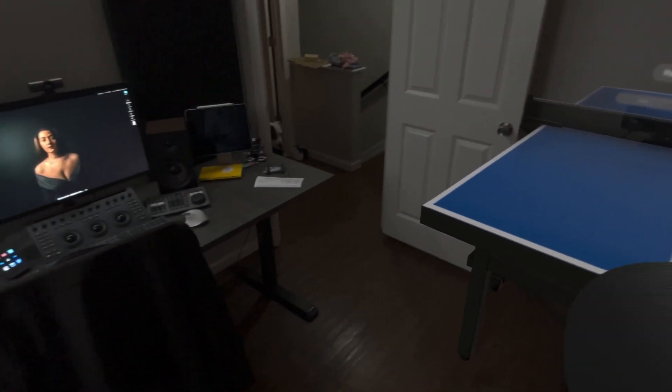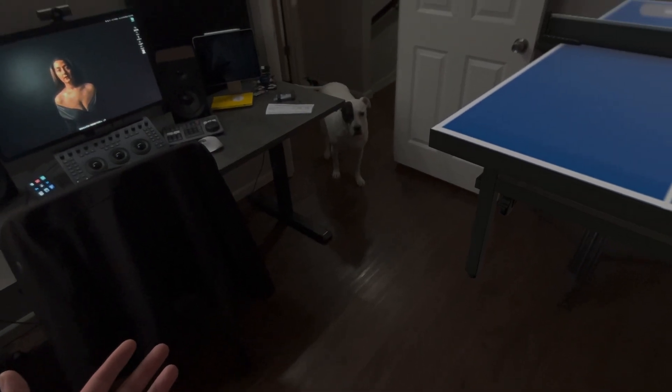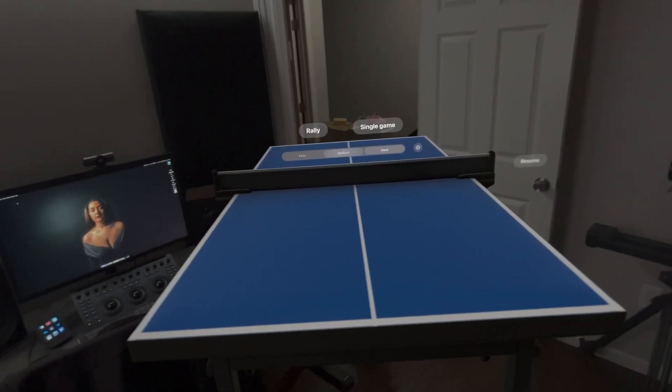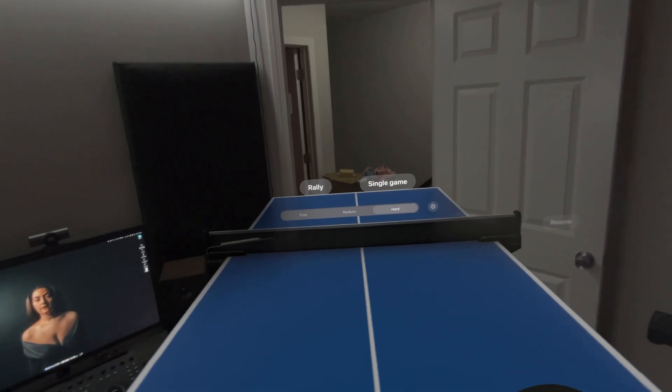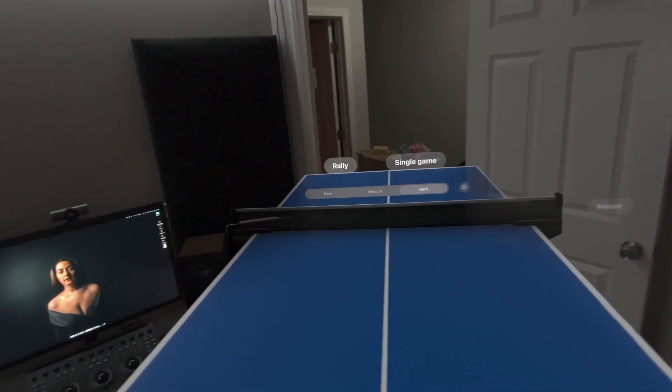If we want to rearrange the table at all, all I'm going to do is look in a different direction and press and hold the crown, and that will reposition the table. You don't pinch and drag it around. It's a very simple setup.